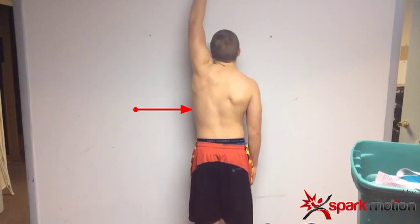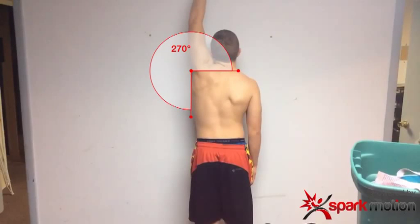So I can measure from that angle there, put an angle and measure, and just see the differences between the two sides.